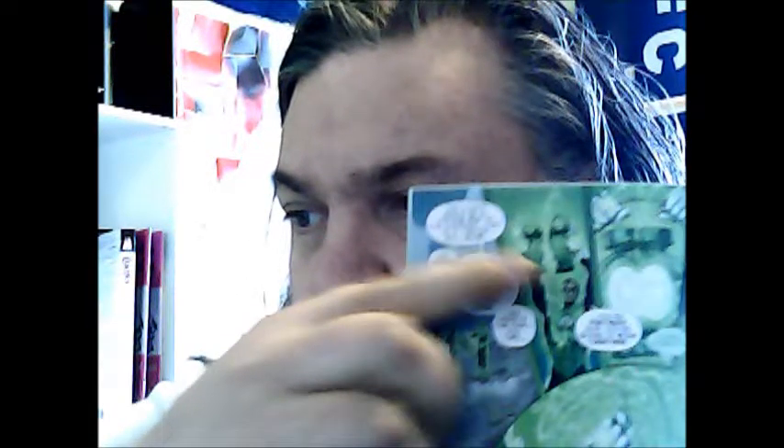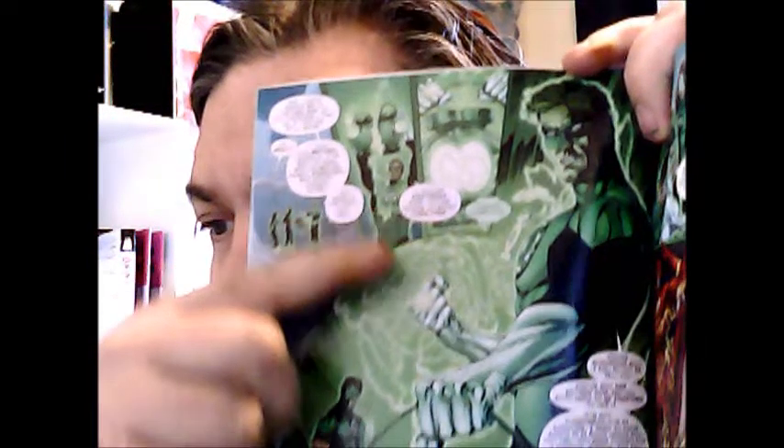Hi there, Daniel Daly here — Daniel Thomas Andrew Daly. This is an Alpine Comics review for Green Lanterns Rebirth Special number one from DC Comics. The two new Green Lanterns are Simon Baz and Jessica Cruz.